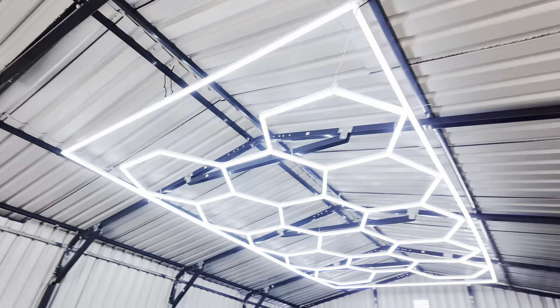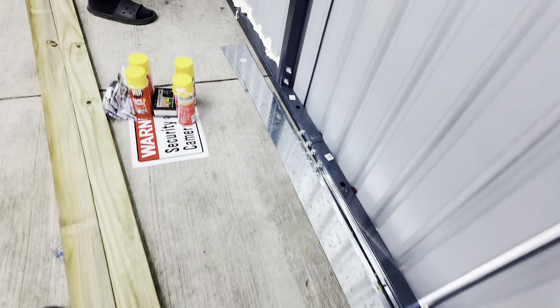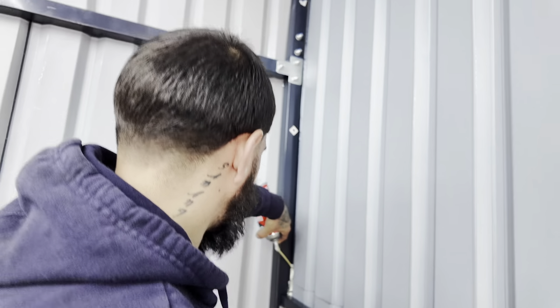All right guys, welcome back to another YouTube video. As you guys can see, we are in the garage. I just came back from Home Depot, just grabbed some wood and some Korean juice. Apparently we are stealing Jack's.